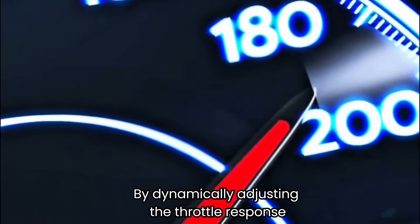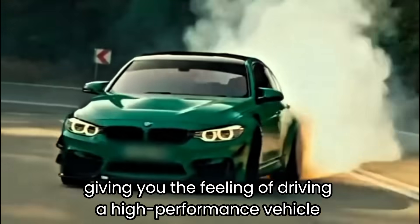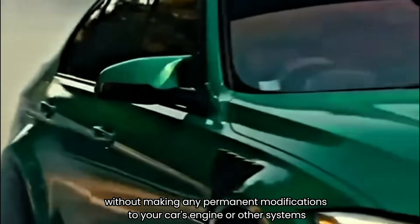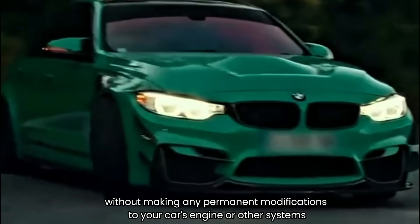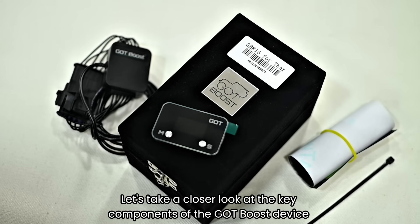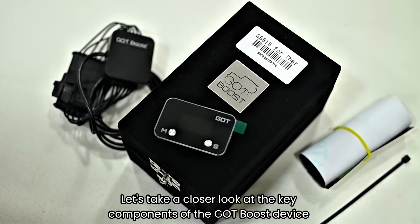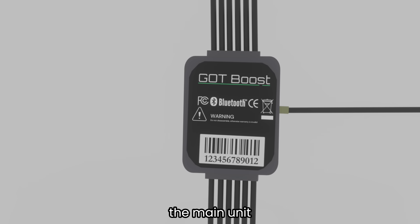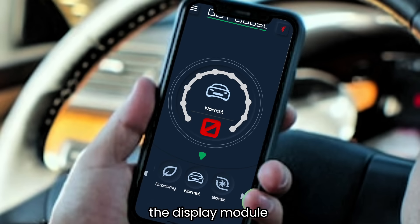By dynamically adjusting the throttle response, GotBoost can transform your car's performance, giving you the feeling of driving a high-performance vehicle without making any permanent modification to your car's engine or other systems. The device consists of three main parts: the main unit, the display module, and the mobile app.